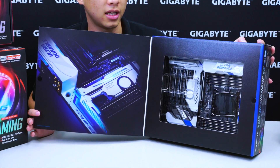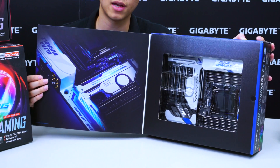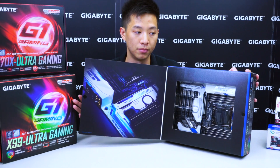You can see that the board is in Gigabyte Classic blue as well as in the white. And on the inside flap, we have an awesome picture showing you the board with the LEDs illuminated in blue.